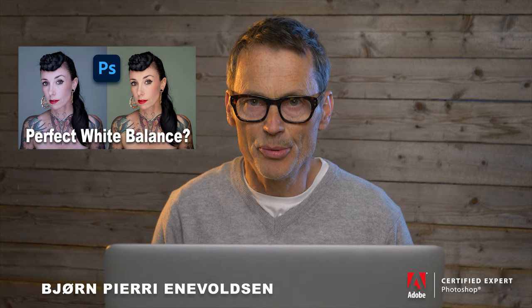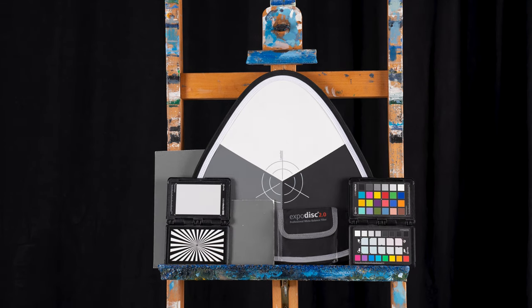Hello there! In my most recent tutorial I talked about white balancing without a gray card. Today we will look into all the different tools we can use to achieve a perfect white balance and on top of that a perfect exposure. Let's get started!